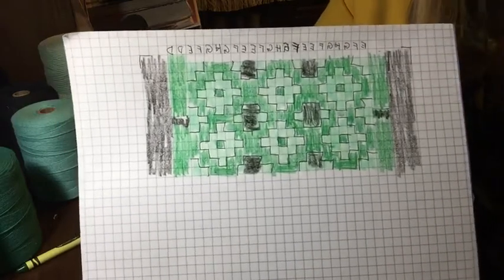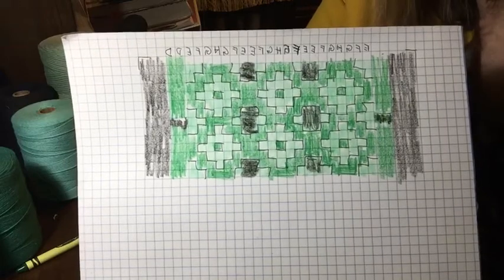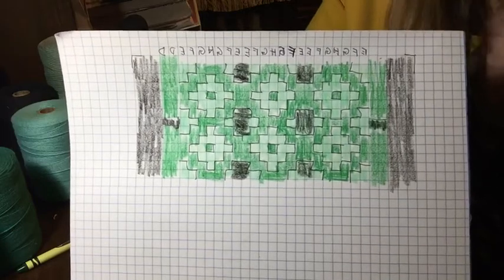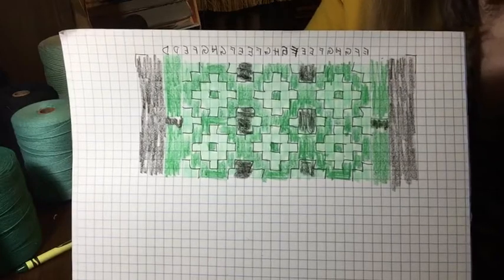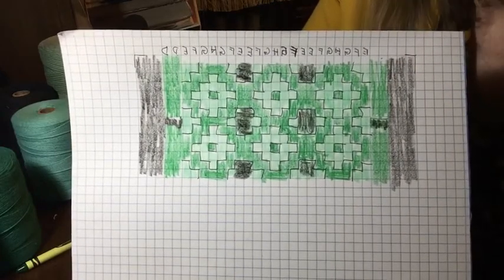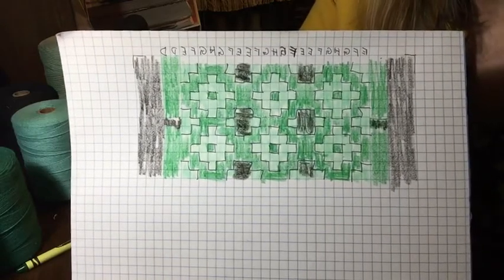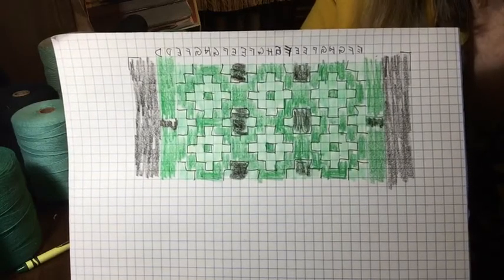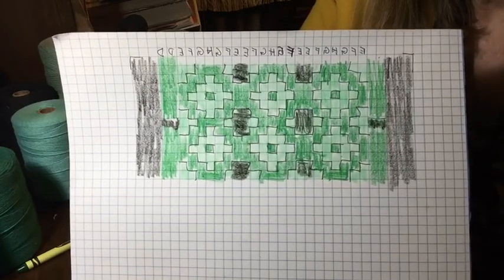So this is a little bit about how rep weaves are done and how we decide color balance and get our motifs going. If you can design a four-block color pattern, I can weave it up. Just give me a call or contact me through my Etsy shop — that's rnrwoventreasures.etsy.com. You'll be surprised what a hand weaver can do. Thank you for joining us tonight, and we'll see you another evening.